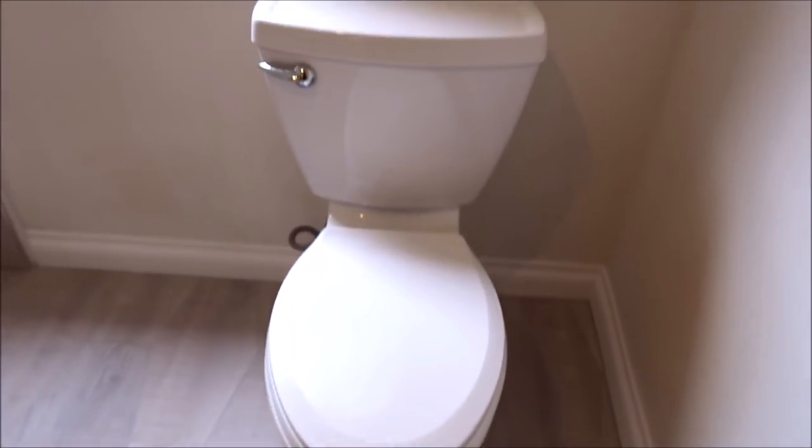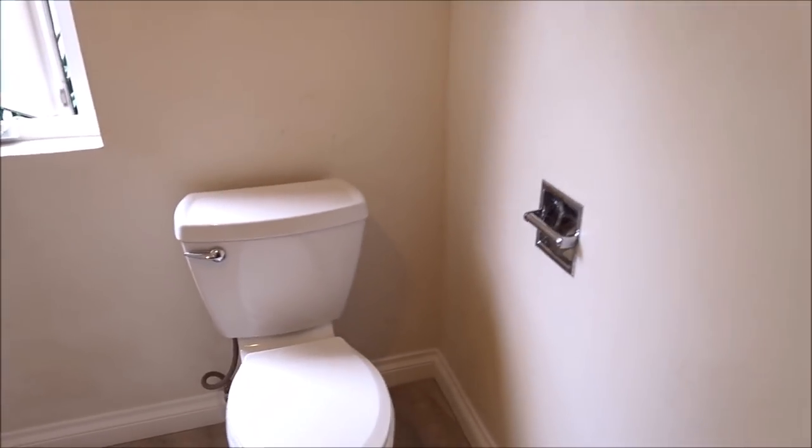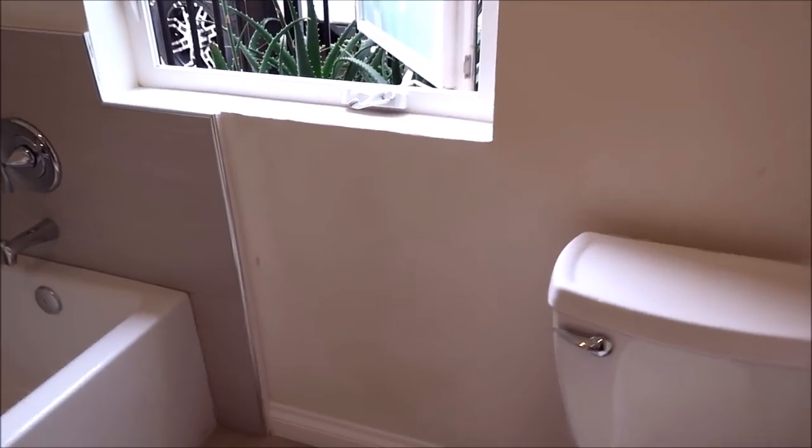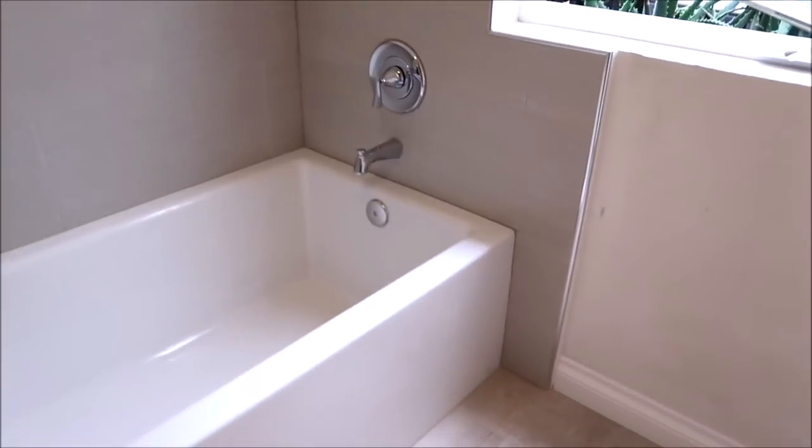We installed a new toilet. Keep in mind the customer will be doing the paint. Our responsibilities were the floor, toilet, tub, tub surround, and shower. So let's show you this.